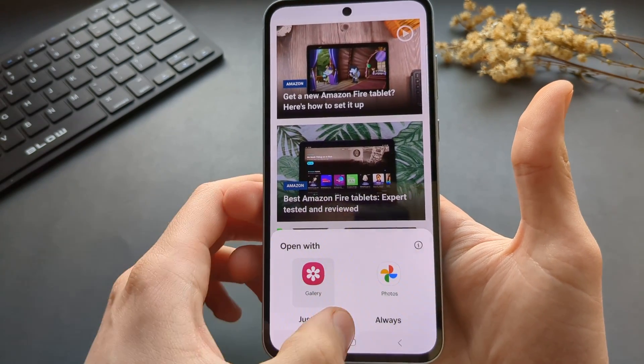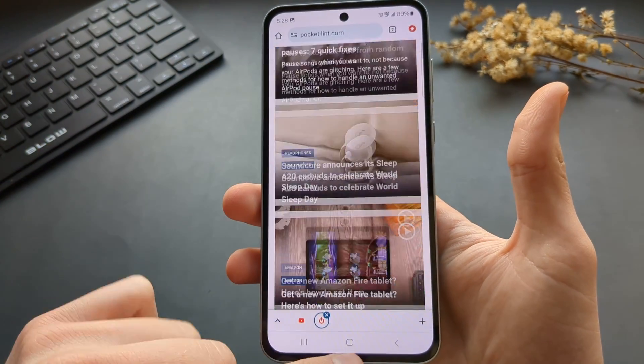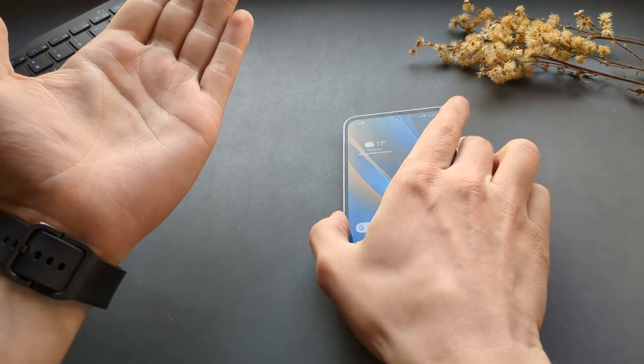Let's check it out. You can see a very, very long screenshot got taken.